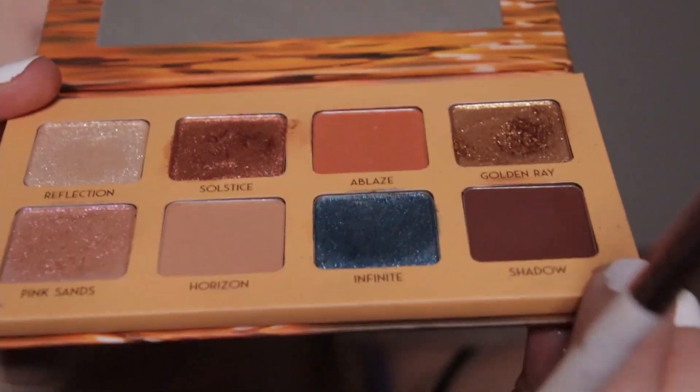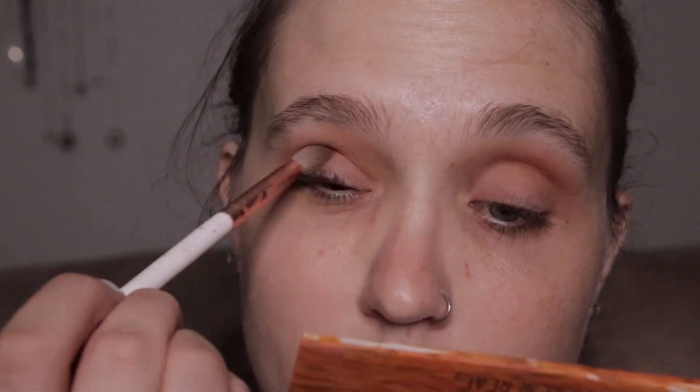It's kind of like a burnt orange color and it just deepens things up, adds a little bit of depth. I really like it. Now I'm going in with this brown color and I'm going to focus that in the outer corner just to add a little bit more depth. And that's what we've got so far.